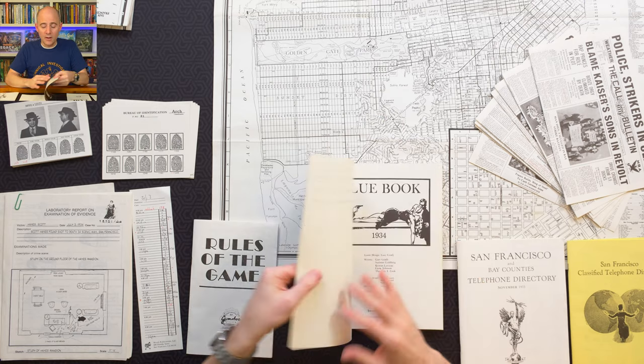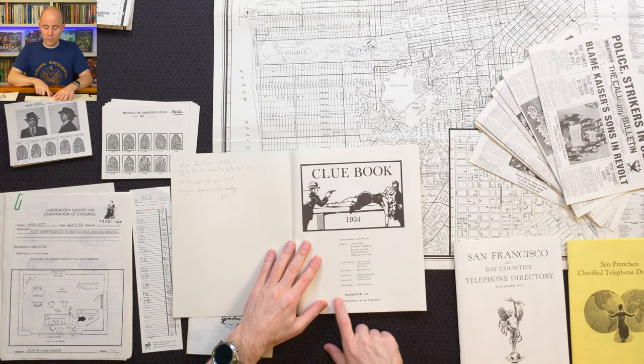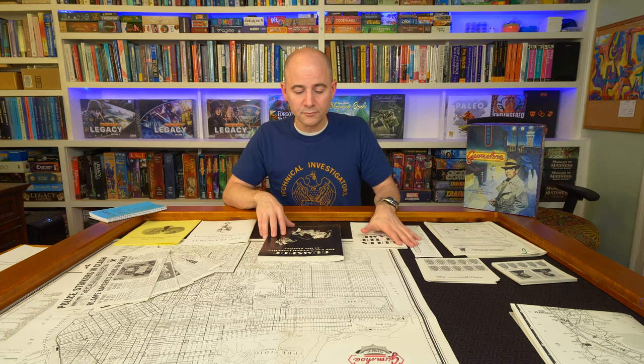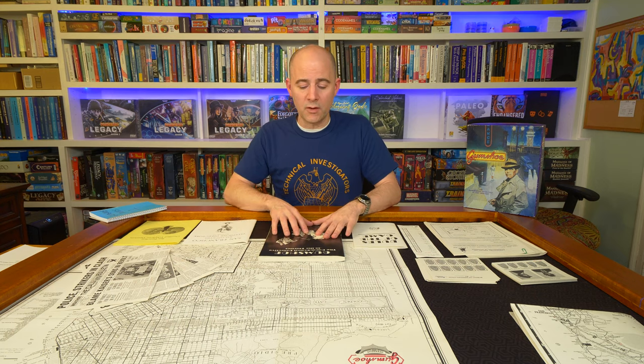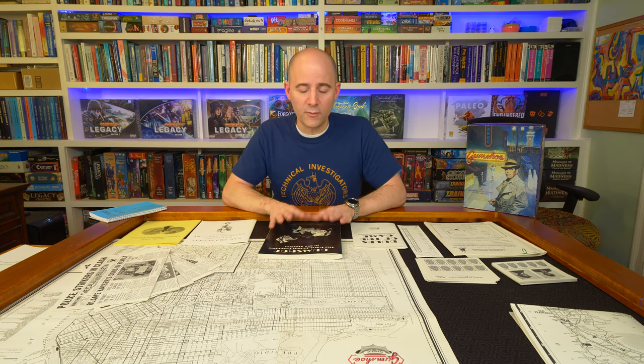Try hard to get the second edition. I'm not sure you can tell by the outside of the box, but on the first page of the clue book it'll say 'second edition' — and that's what you want. If you watch the unboxing, you'll see a count of all the items in the box that you can make sure are available. Expect to pay somewhere between $60 and $160 for it.